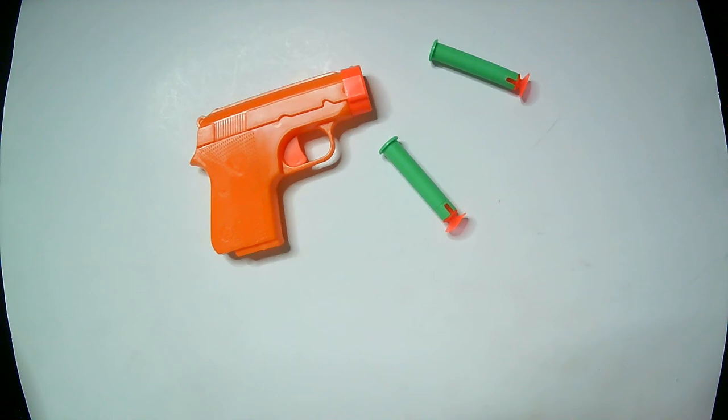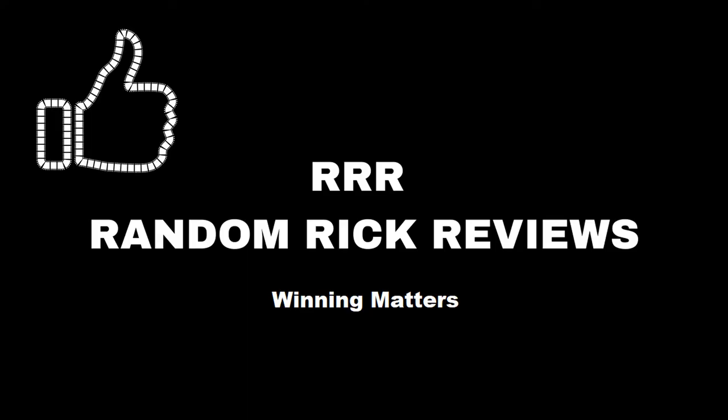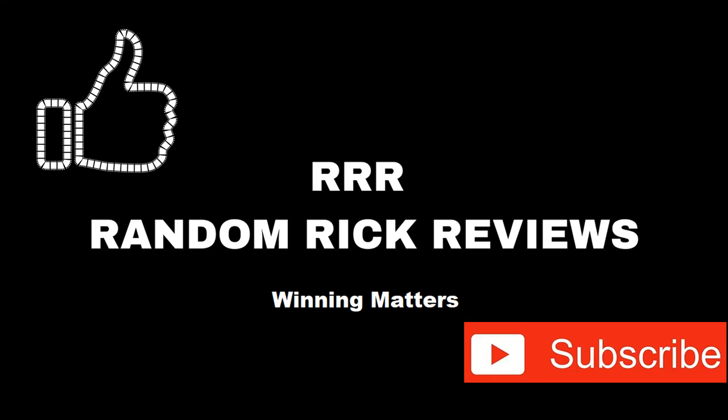So that is the soft dart shooter. Thanks for watching Triple R — have a good day or night wherever you are. Remember to like, comment, and subscribe to help the channel grow. Thank you!